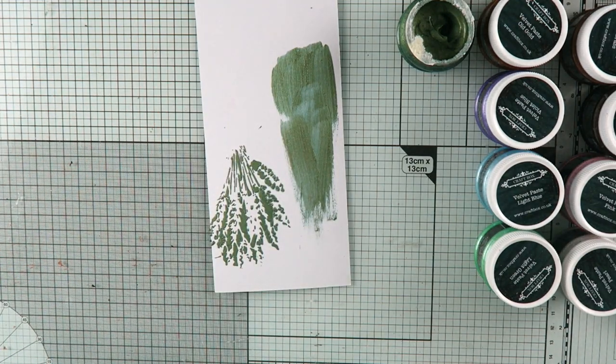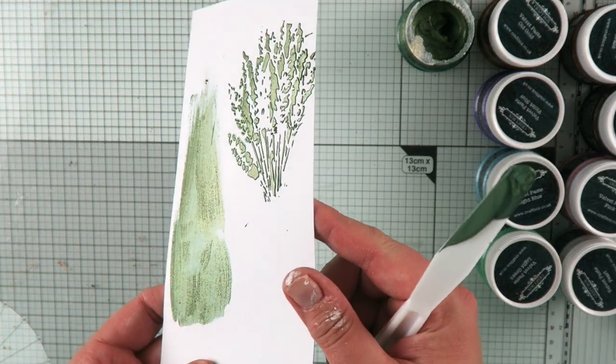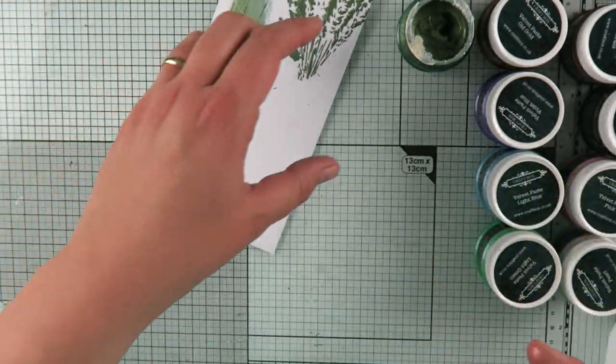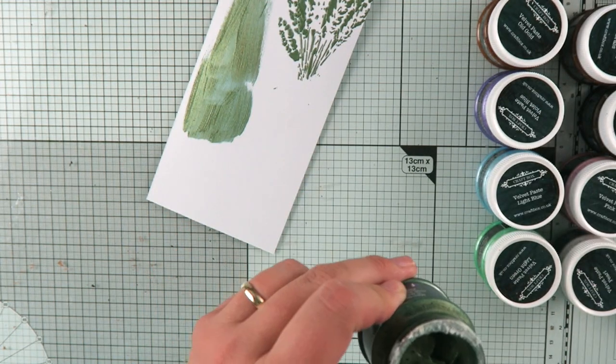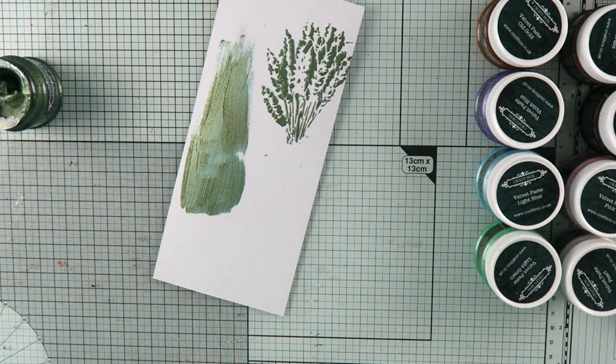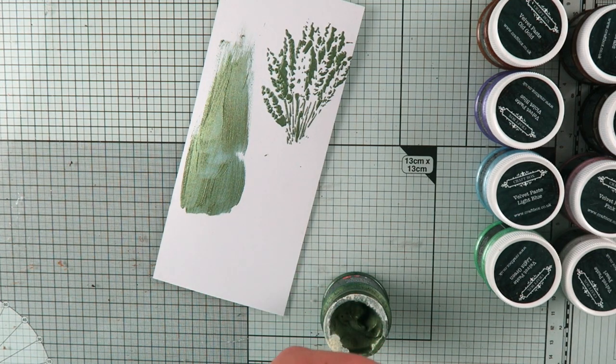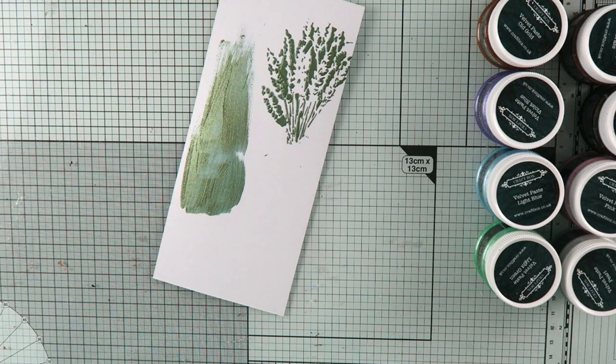I'm going to lift this up and here we go — we have this beautiful effect with that velvet paste. When that paste dries, it gives both a shiny effect and a little bit of a matte effect. In fact, it looks like velvet. So this is a really good description if you were trying to describe it to someone — it looks like velvet indeed.